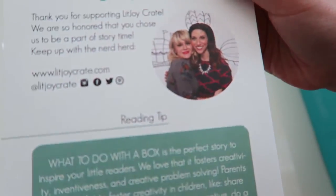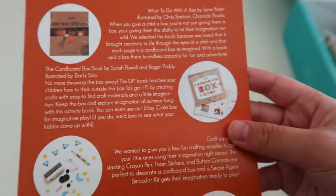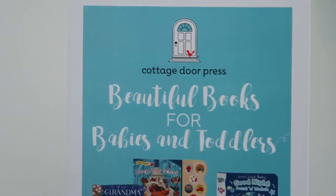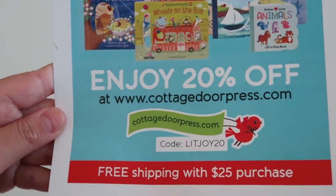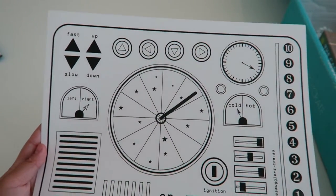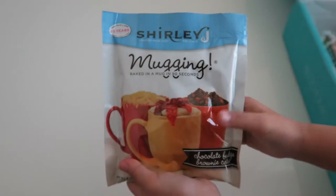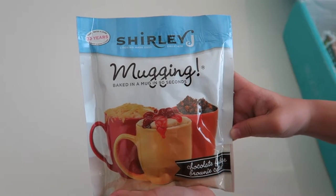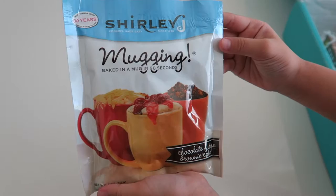It came with this card that tells you about the box and what's inside it. It also came with this Cottage Store Press coupon. Here are the button controls, and you can decorate a cardboard box with these. The next thing is a chocolate fudge brownie cake that you can make in a mug, and I am super excited to try this.